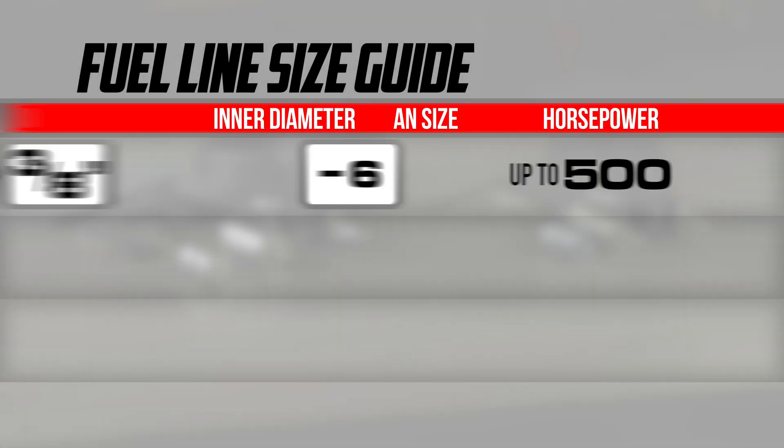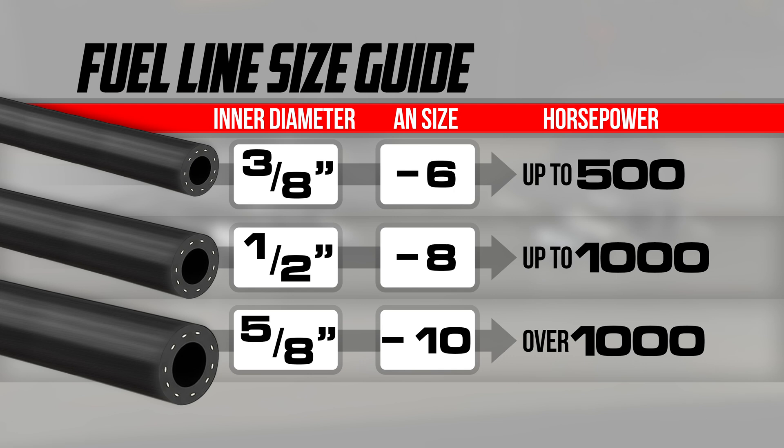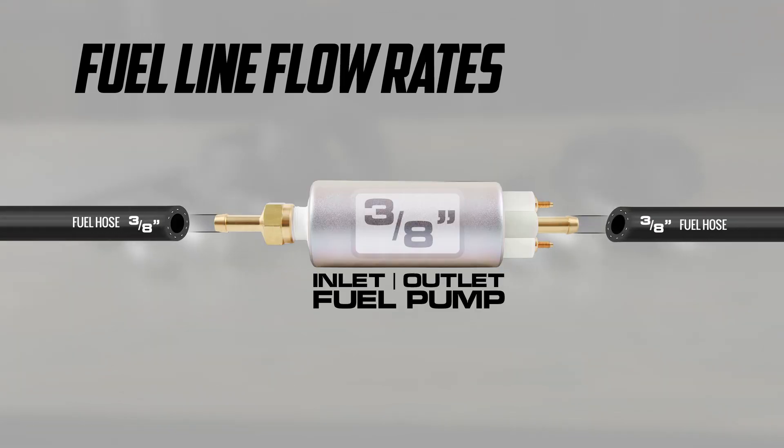Starting with the fuel line, the supply and return line sizes are important to note. They should match the fuel line size to the flow rate of your fuel pump so as not to restrict flow. A good rule of thumb is to match the fuel line size to the outlet size of your fuel pump. In our example, the 3/8-inch fuel line matches the outlet size of our external pump, ensuring proper flow rate.